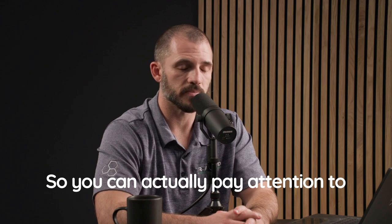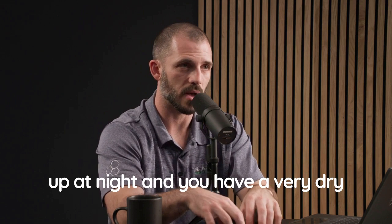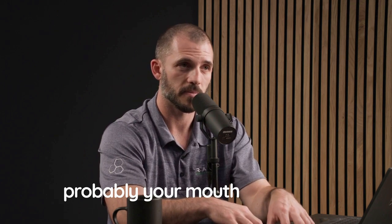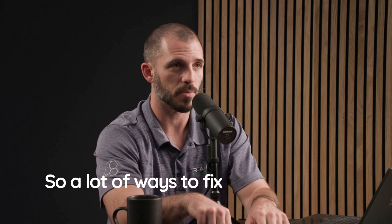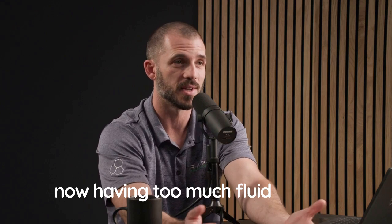Pay attention to whether you're waking up at night with a very dry mouth. It can be one of two things: you might actually be dehydrated, or — and people get up to drink water which then makes them pee too much — it also indicates you're probably mouth breathing. A lot of ways to fix waking up and urinating too much at night is to tape your mouth or use a nasal dilator. Then you don't feel like you have a dry mouth, so you don't get up to consume extra water, which actually reduces fluid intake. That's another reason why mouth taping can really help.